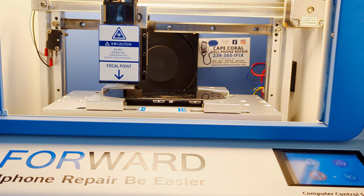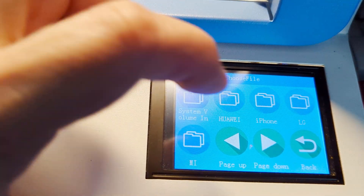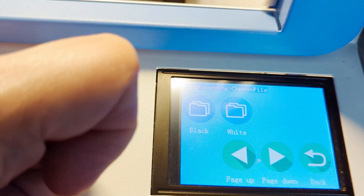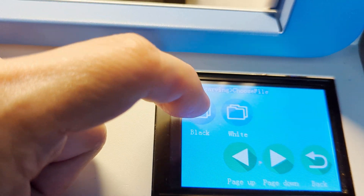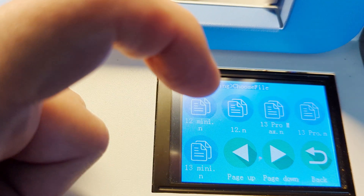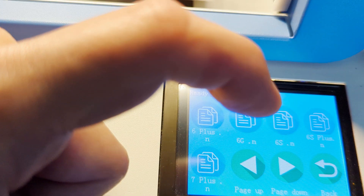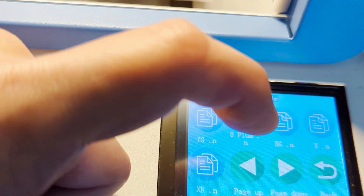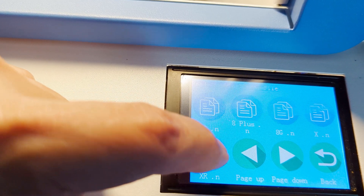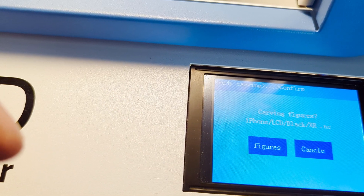Once that's done and tight, we're going to select 'Carving' and then select 'iPhone.' We're doing the LCD, not the back, so we're going to select 'LCD.' It's asking for black or white — let's select black. Then we look for our model: 13, 13, 14, 6, 6S, 7, 8 — there's an X and there's a 10R, so this is the one we're using: 10R. Then it just asks if you want to proceed, and as soon as you select it, it'll start working.